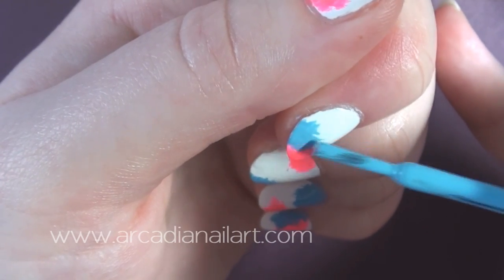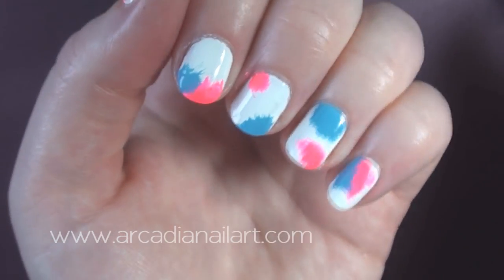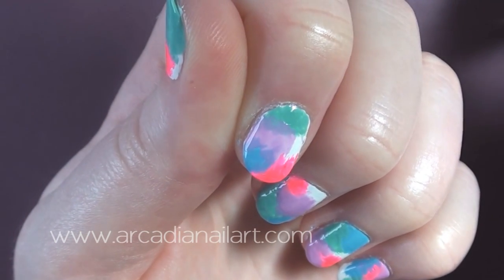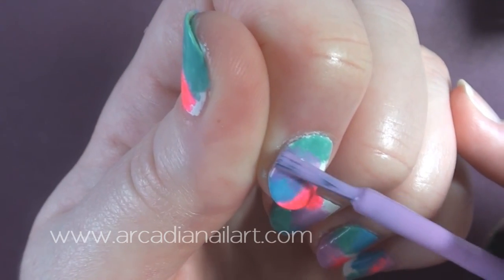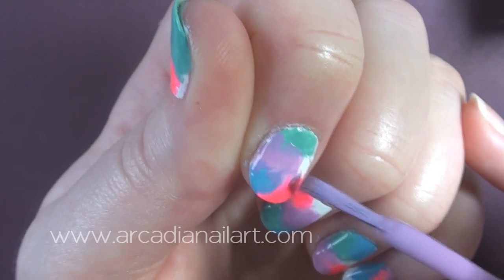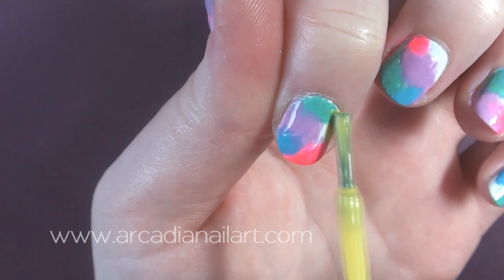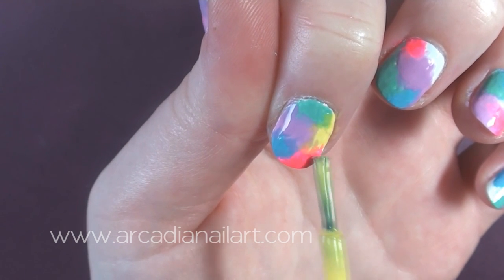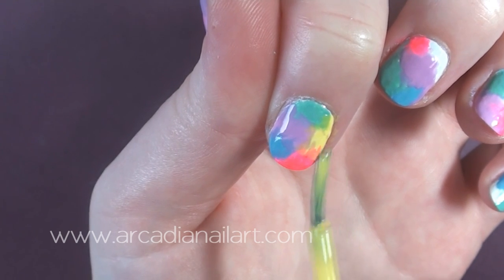Put the colours in different places on every nail and, of course, you could use a sponge to do this if you prefer. Leaving the thinnest polishes until last means that even if you accidentally cover up another colour with it, it won't be a disaster as it will still show through and even create a whole new colour of its own.